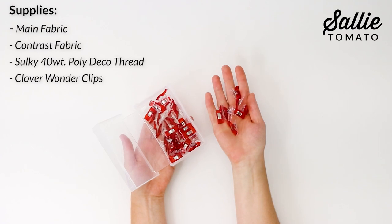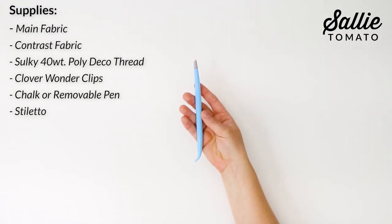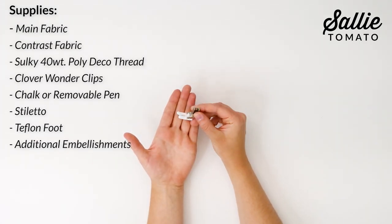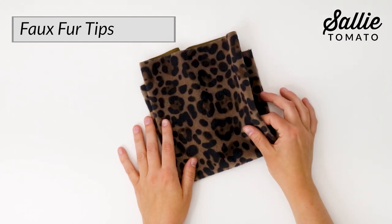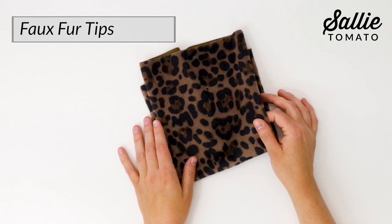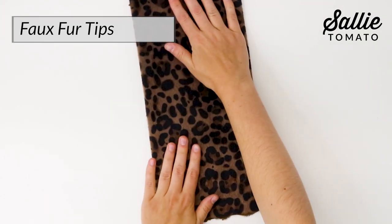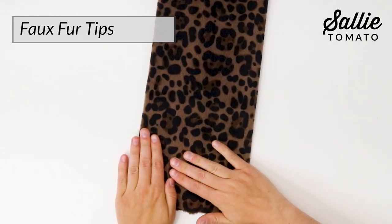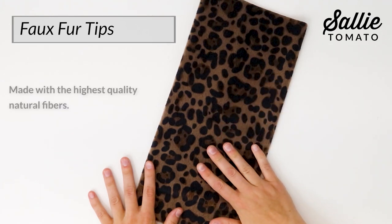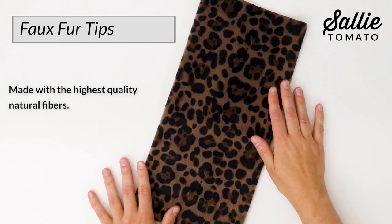I also recommend Clover Wonder Clips for this project, chalk or removable pen, a stiletto, a Teflon foot, and any embellishments you'd like to add. I'll be using faux fur to create this project today. This Sally Tomato faux fur is a realistic flocked fabric. This unique material will make your project stand out and appear to be made from real fur with no animals harmed in the process. Our fabric has been made with the highest quality natural fibers, which give it softness, drape, and longevity.